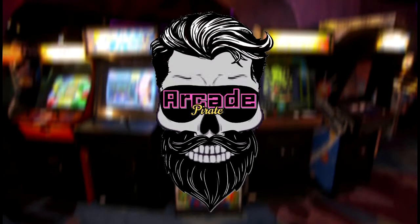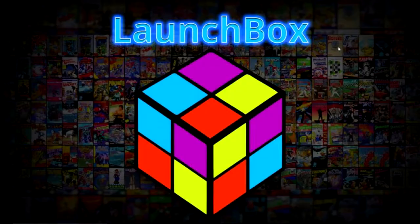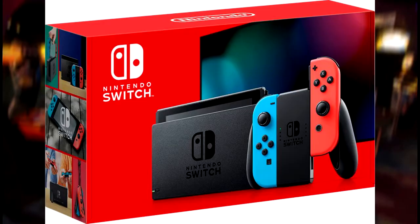Arrr mateys and welcome to a new tutorial. In this tutorial I'm going to show you how to set up Yuzu on LaunchBox. This simulator lets you play Nintendo Switch games.